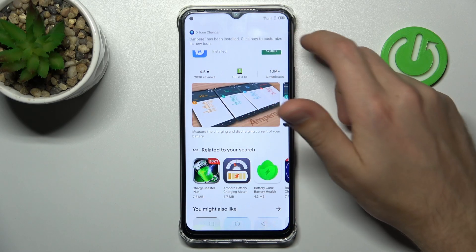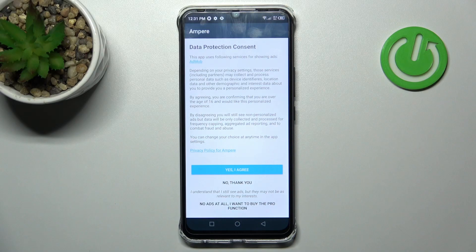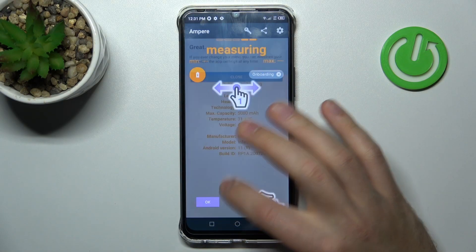Now tap — sorry, go back. And now tap open. Tap yes, I agree, then close, and okay.